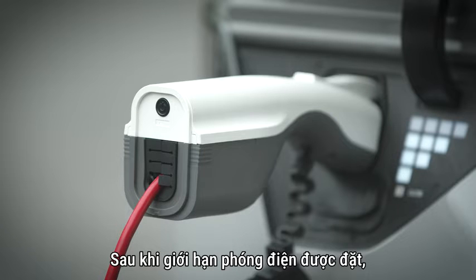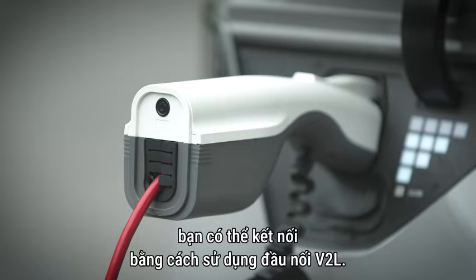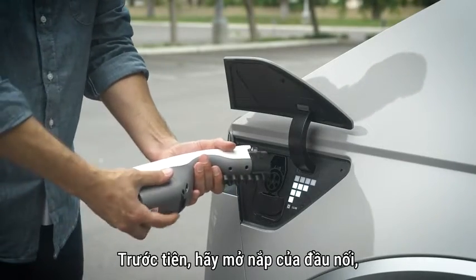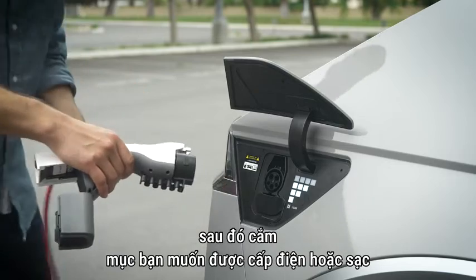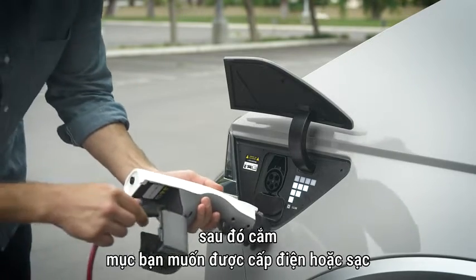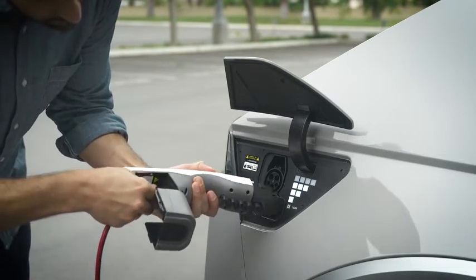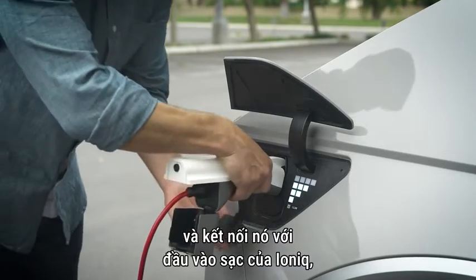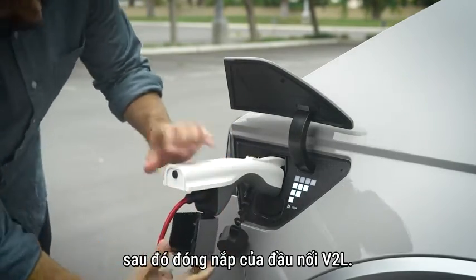Once the discharge limit is set, you can then connect using the V2L connector. First, open the cover of the connector. Then plug in the desired item to be powered or charged, and connect it to the charging inlet of your IONIQ. Then close the cover of the V2L connector.